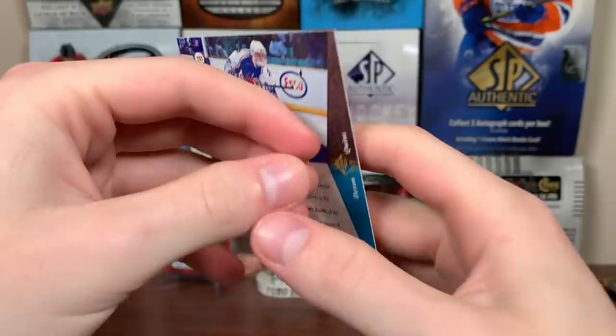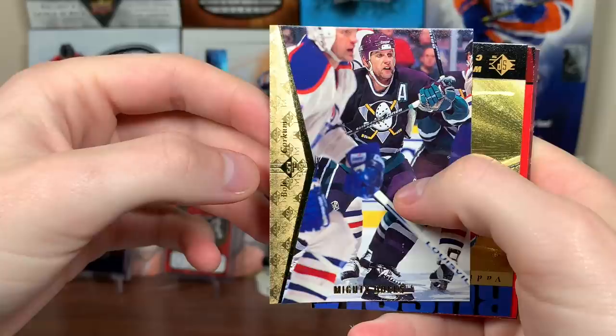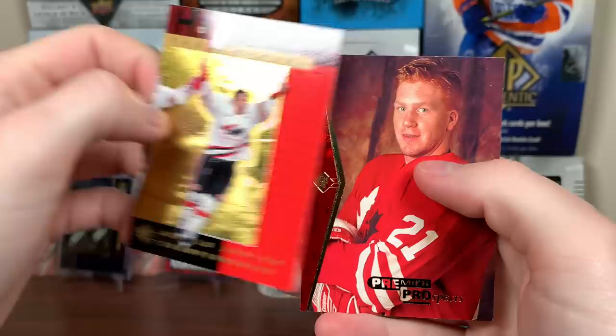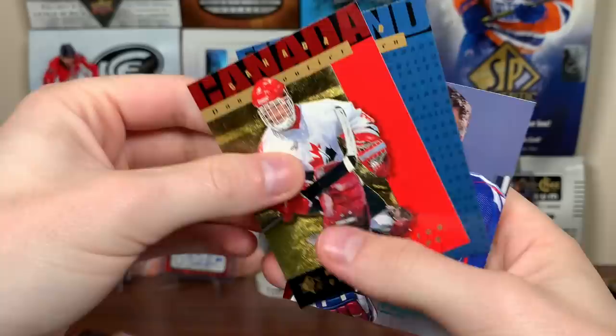Next pack: Jeff Sanderson from the Whalers, Zhamnov, Tony Granato, Mark Recchi. There's a Russia World Junior Championship, Todd Harvey World Junior Championship, and a Premier Prospect — Todd Norman. Next pack: Arnott, Bondra, Andy Moog, Doug Gilmore die cut, Blaine Locker, a couple more World Junior Championship cards — Dan Kluche, Kimmo Timonen — good one there, though I don't think that's considered a rookie. And Jeff Mitchell.